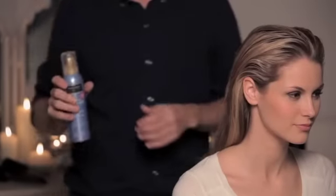The first product I'm going to use through the hair is a little bit of the luxurious volume thickening mousse. It basically bulks the hair up and makes each hair expand.